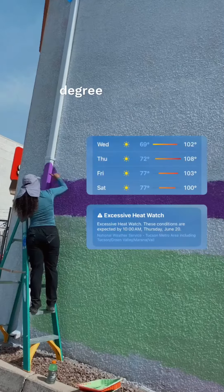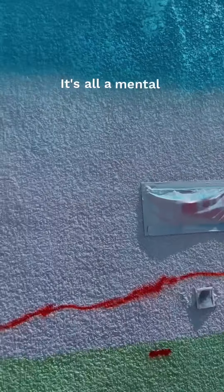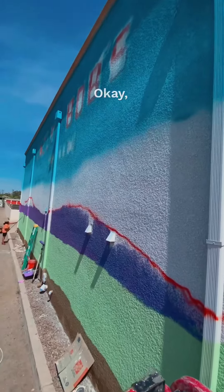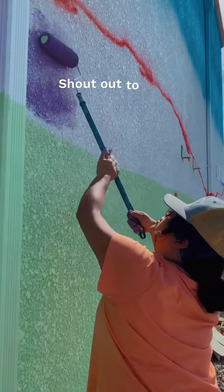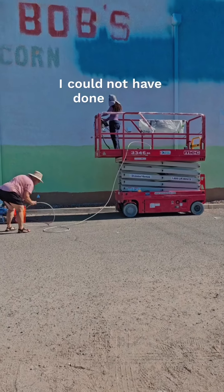I painted this old building through 100-degree weather — what heat! It's all a mental thing. Just kidding, it was really hot, but thankfully I did not do it by myself. I had lots of help. Shout out to my team — thank you guys, I could not have done this in two weeks without you.